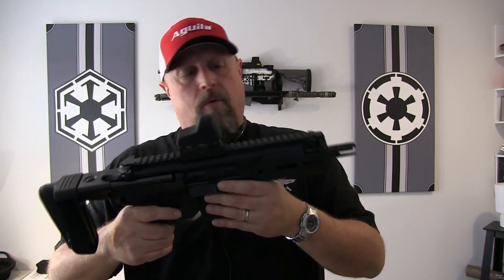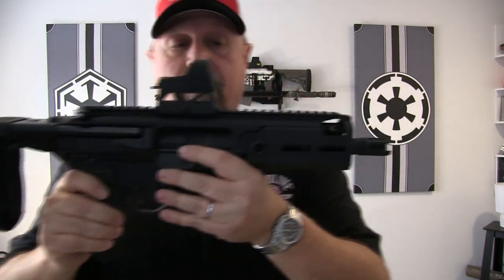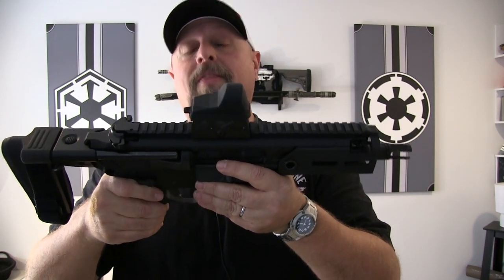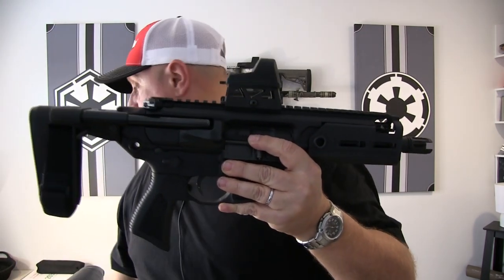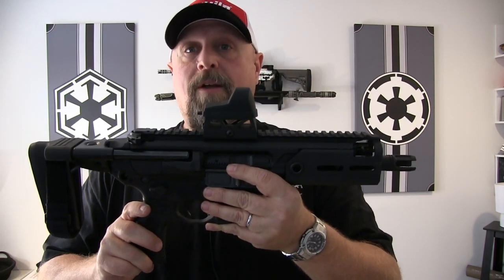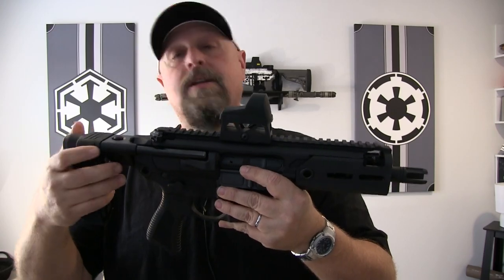This particular one, right out of the gate — if you were going on looks alone, this is some space age, awesome looking stuff. In addition to that, this thing lives up to exactly what you'd expect it to do. I have no complaints whatsoever about this gun. If you're ready to go out and spend an MSRP of $2,719, go for it. If you want to stick around and hear a few details and some thoughts from our time on the range, stick around with us.